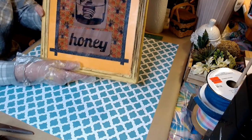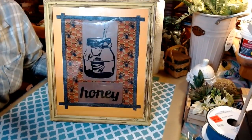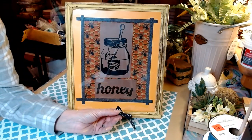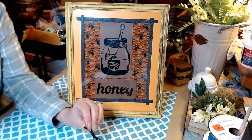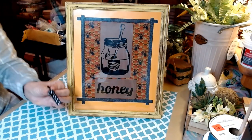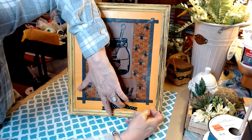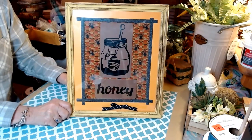We've applied our back to our honey sign and I think this is so cute — absolutely adorable. What we're going to do is add a sweet little bow down here and call this a finished DIY. I've simply taken some quarter-inch ribbon and I'm going to add a little dot of hot glue and place it right in the center.